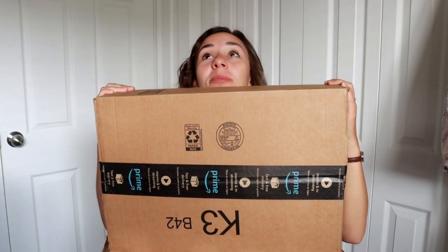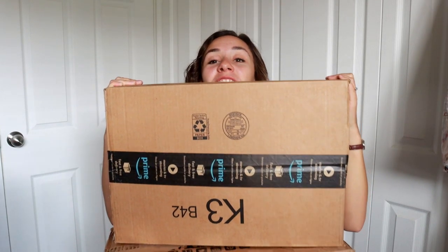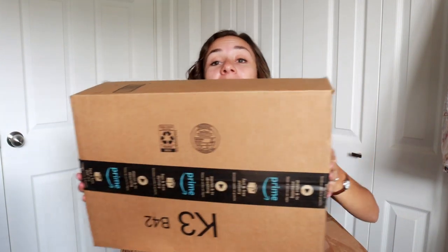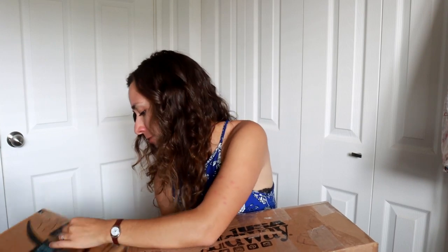Hey everybody, it's DJ B and I've been tripping over these two large boxes for about three weeks now, so I thought it would be time to open them. I don't know what I was waiting for — I think I was waiting for other stuff to show up and it never did, so I honestly don't even remember what I ordered here, but we're going to open them up and see what happens.